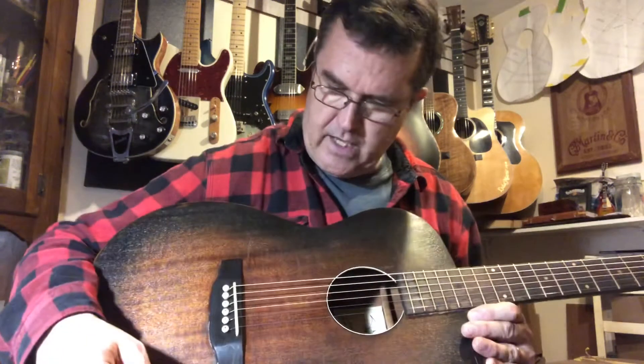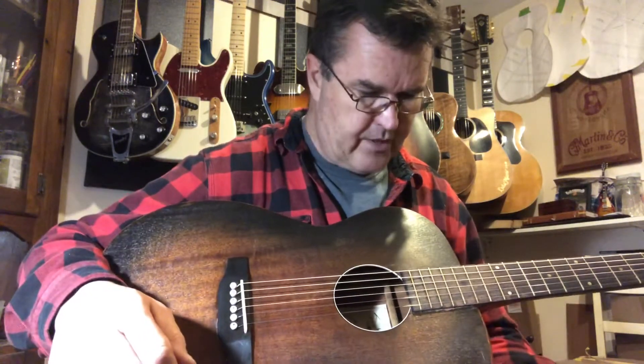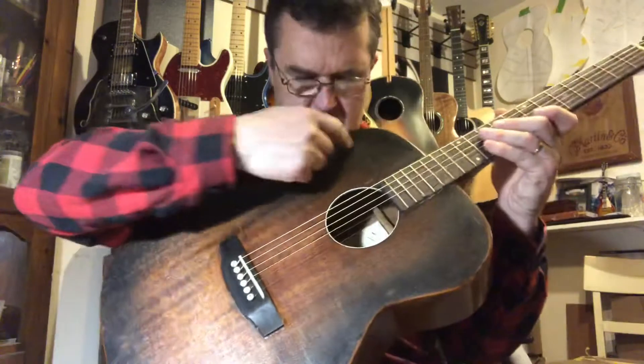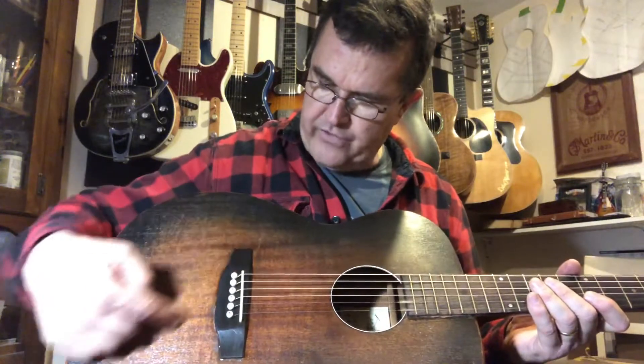Underneath it's got a maple bridge plate, very thin, about a tenth of an inch thick, just about the footprint of the bridge itself. The real good part about this guitar and my resto mod is the X bracing. It now has a forward-shifted quarter-inch scallop Sitka spruce brace pattern with a single tone bar down the middle to let the top really sing.